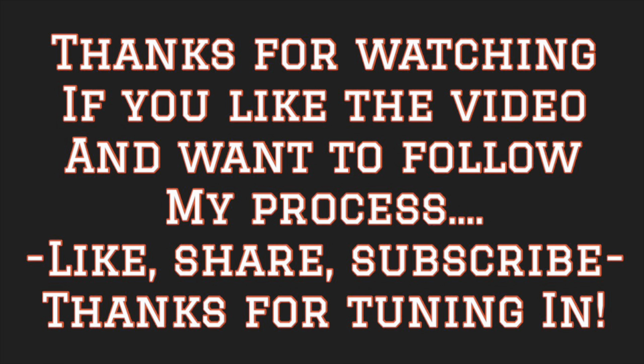Thanks for watching. If you liked the video and want to follow my process, like, share, and subscribe. Thanks for tuning in.